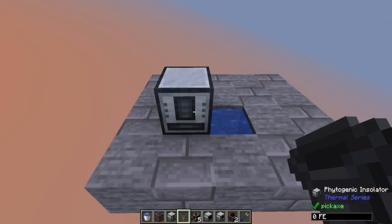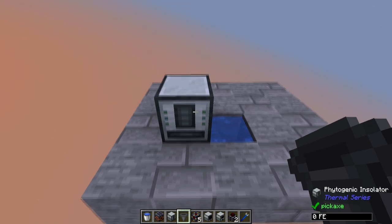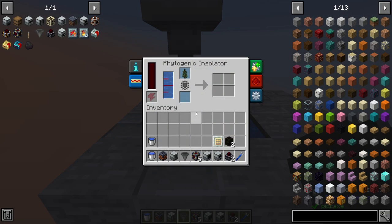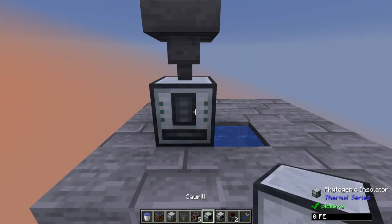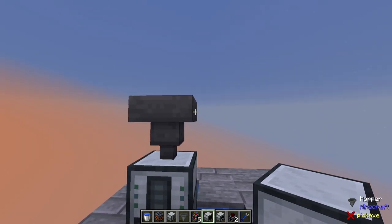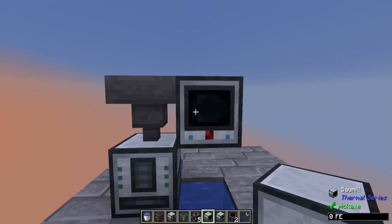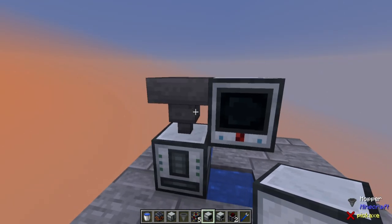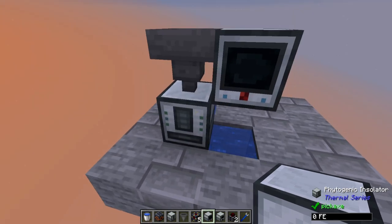Next, we're going to put the output — which is also going to be an input — and that is going to be a hopper on top of it, pointing down into it. It's a little confusing, but bear with me. Next, we need to put down the sawmill next to the hopper, and this will take some of the items from the hopper that don't go back into the phytogenic insulator.